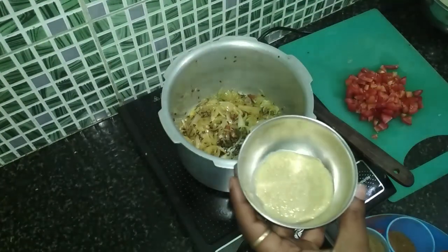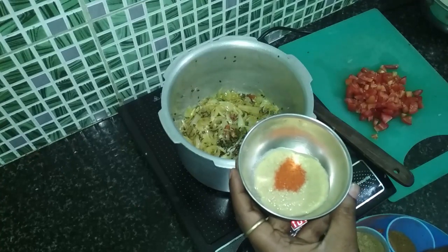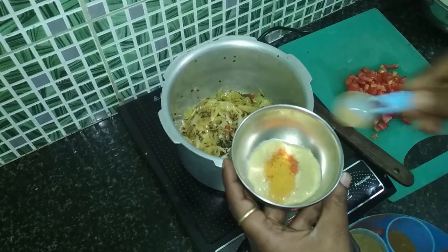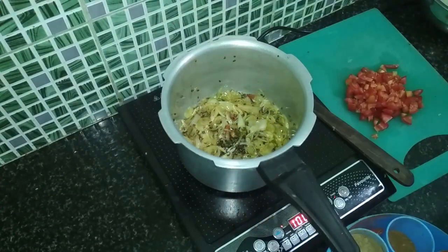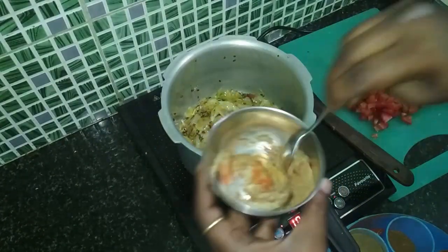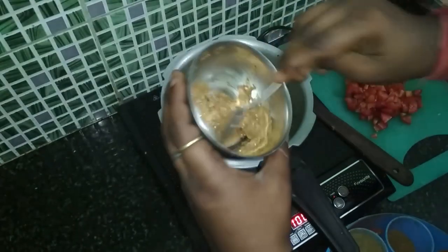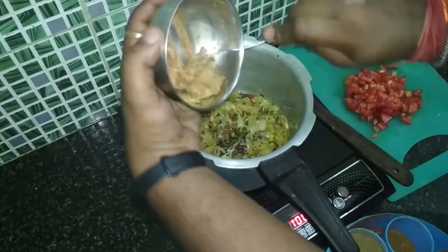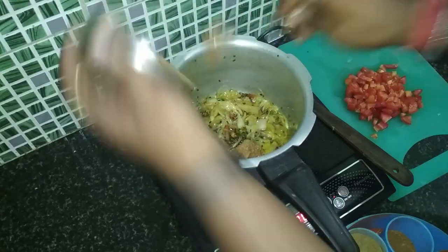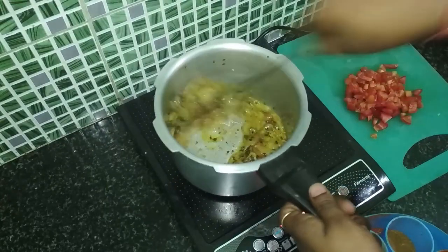While the onion is roasting and turning golden, we'll prepare a garlic paste. To the garlic paste we'll add a little chicken masala, a little turmeric, a little red chili, and a little coriander powder. Mix it well and then add it into the cooker and mix again.